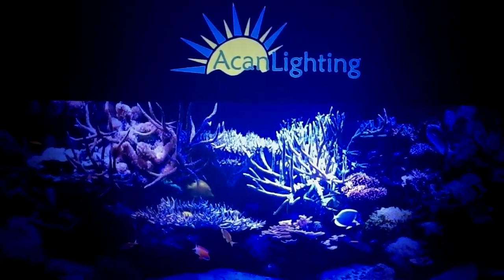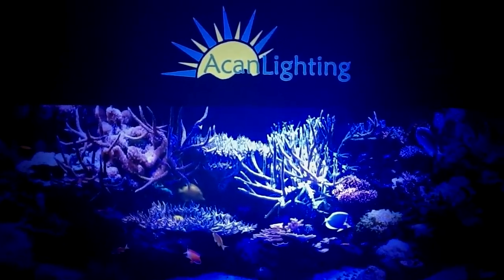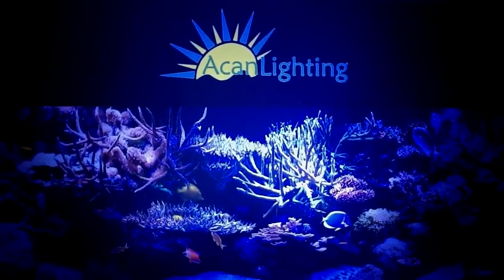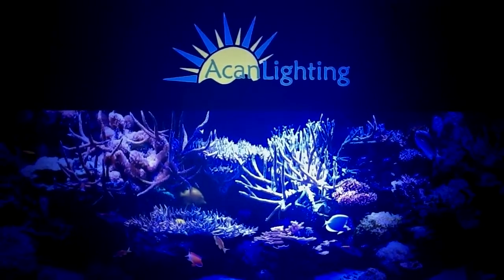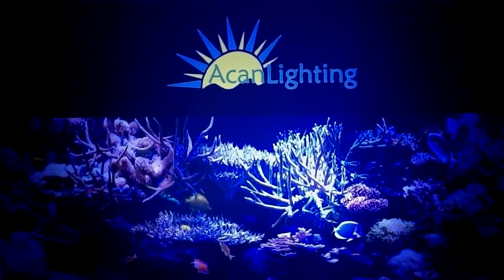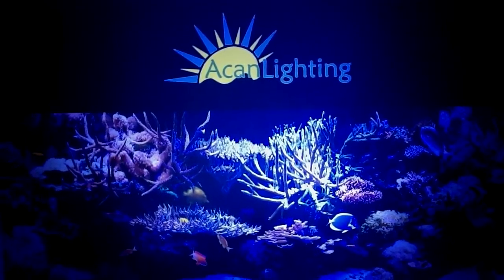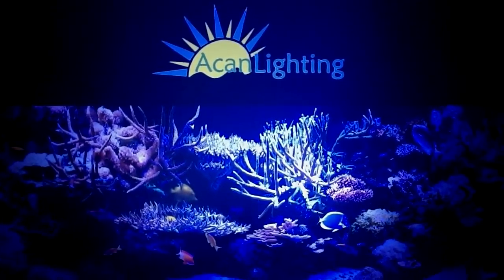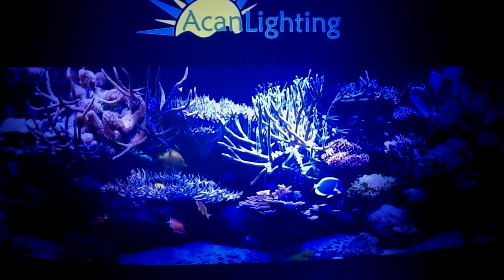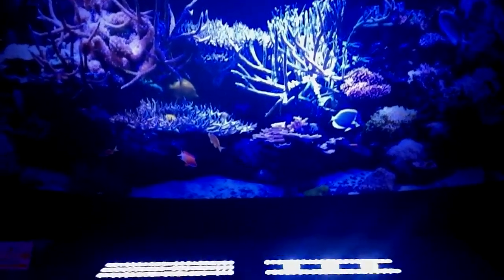Hi, this is Dr. Mac from Pacific East Aquaculture. We're at the Manhattan Frag Swap, and we're here with the ACAN Lighting folks. I thought it'd be a great opportunity to show you all their new lighting fixtures and their new designations. They have the best LED lighting, we do have it available on our site, and they've just updated all their fixtures, so let's take a look and see what they've got.